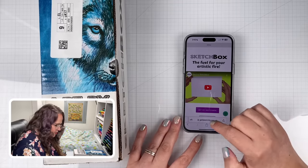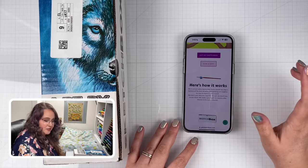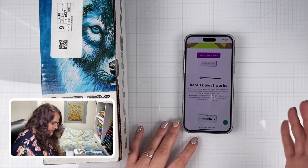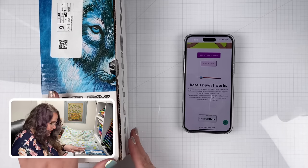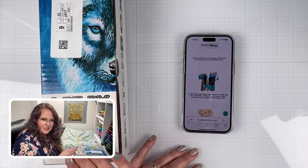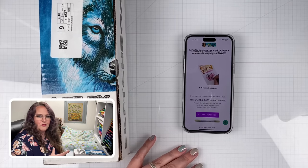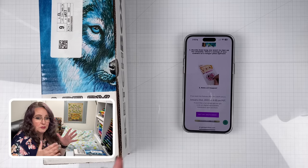The way Sketch Box works, you go to GetSketchBox.com and it's a monthly art subscription box with painting and drawing art supplies. They don't ship just the supplies though — they teach you how to use them. There's different boxes you can pick from: a basic or a premium. I believe this is the basic box that I got. And then you can decide if you want to subscribe for just one month, six months, or a year, and you get little discounts for longer subscription length.